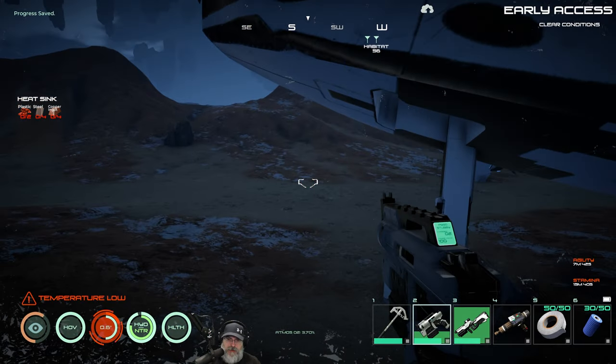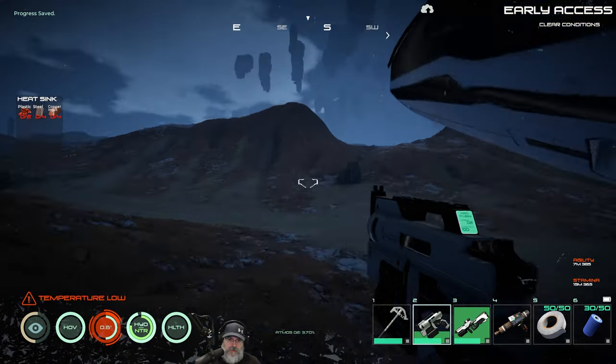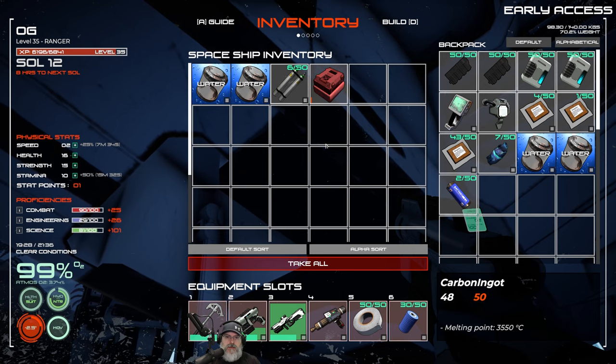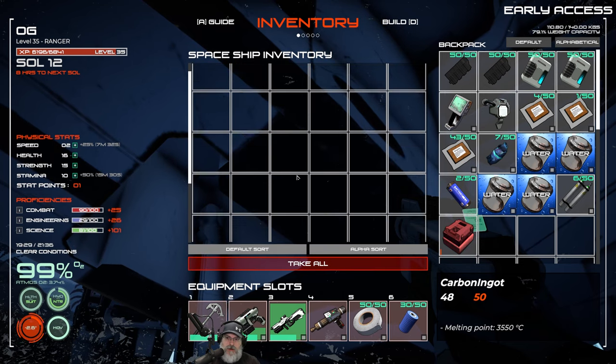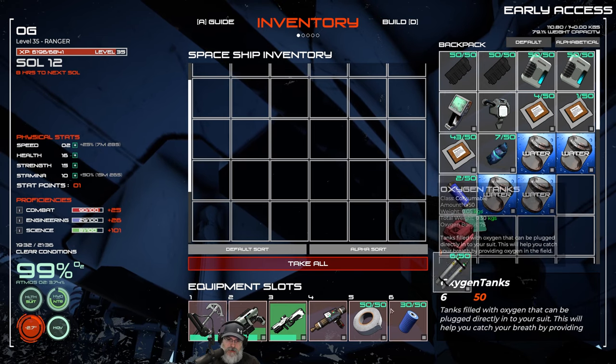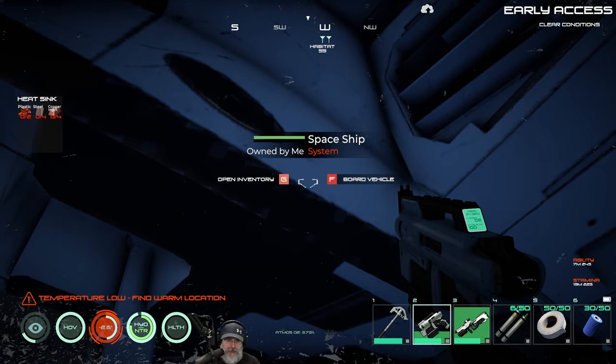Hold on before we take off - wrong button. I want to put all that stuff in my inventory, and these we probably want on our toolbar. Okay, now we're ready to go.